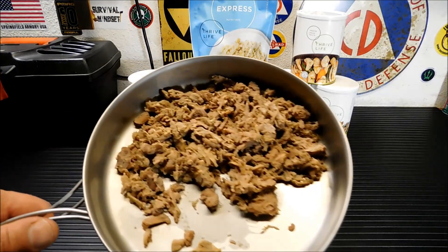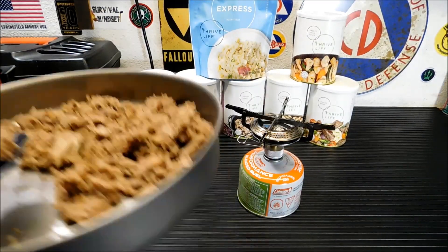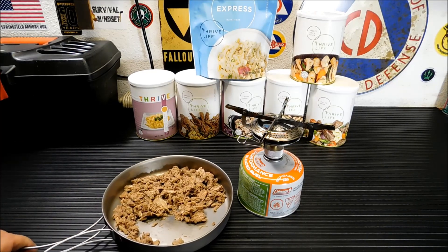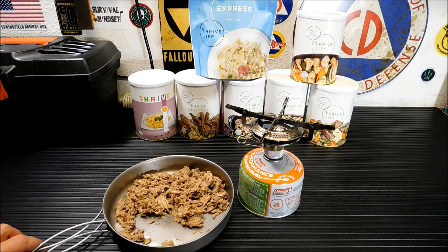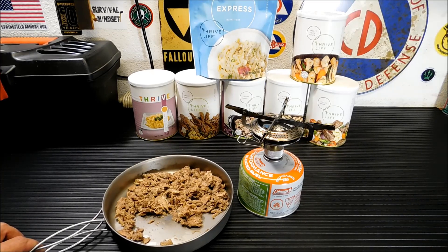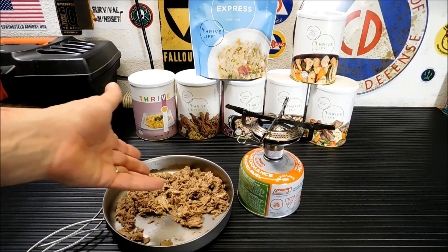We're gonna try it out. Give you a look at it. That's good. There's no seasoning to it, it's just plain beef. But I gotta say, that tastes like some of the most tender roast beef or like a brisket type of meat that you've ever had. That is really, really good. Amazing when you think it goes from looking like nothing to that.